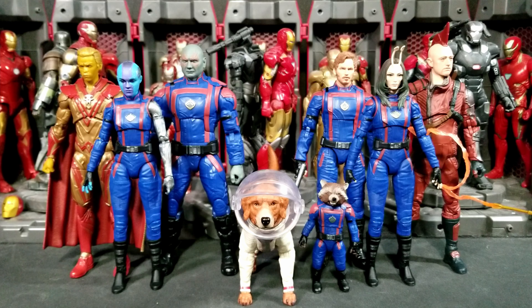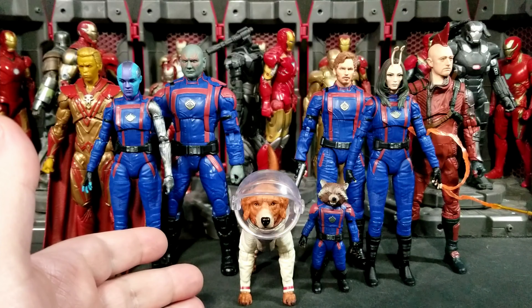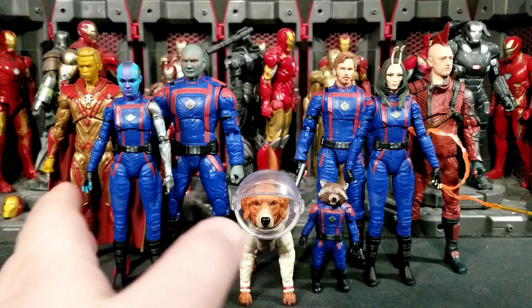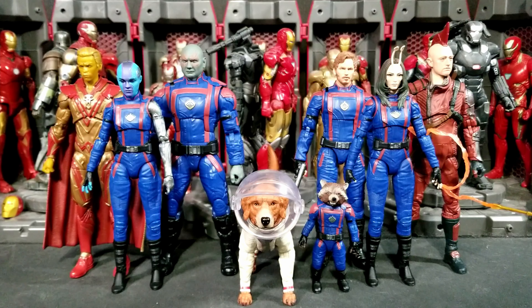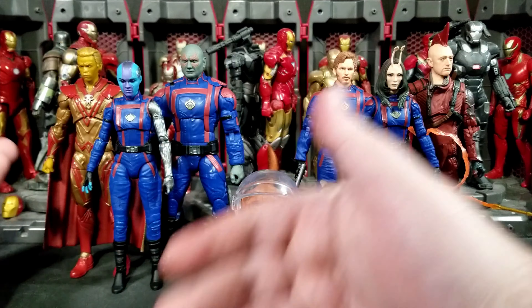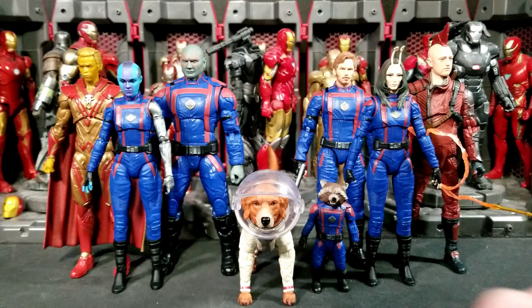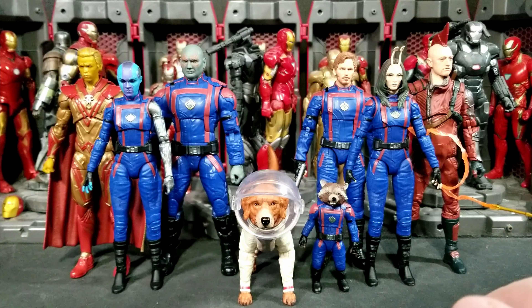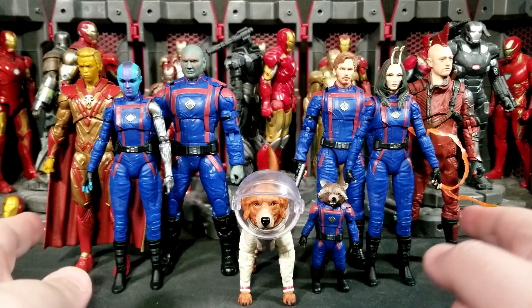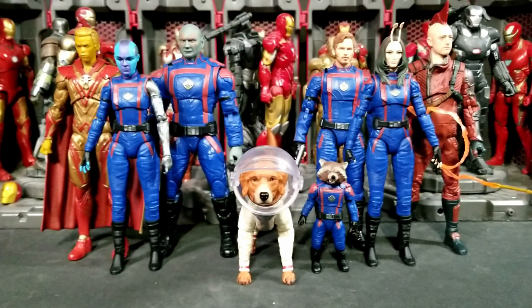Star-Lord could have come with the mask even though he didn't wear it much in the movie, maybe blast effects too. Craglin could have come with a depowered arrow. Cosmo, being the build-a-figure, should have come with at least an extra head and maybe an alternate tail for a different wagging pose. Rocket could have had an extra head and a different blaster. Adam could have had alternate open hands or a cloth cape. On top of that, the paint detail isn't fully there on any figure — drax is missing the red on the leg, Star-Lord, Mantis, Nebula, and Rocket all have the same problem with missing paint follow-through.